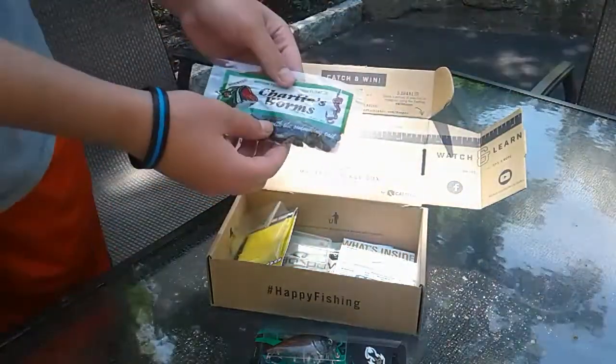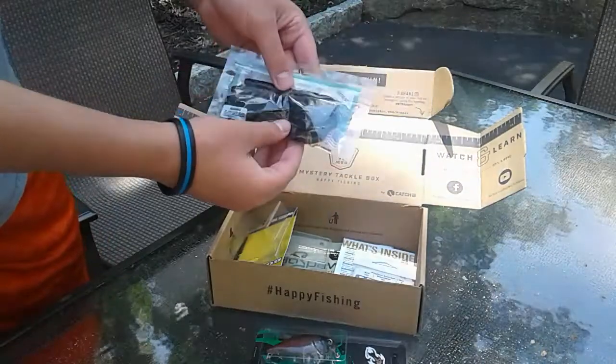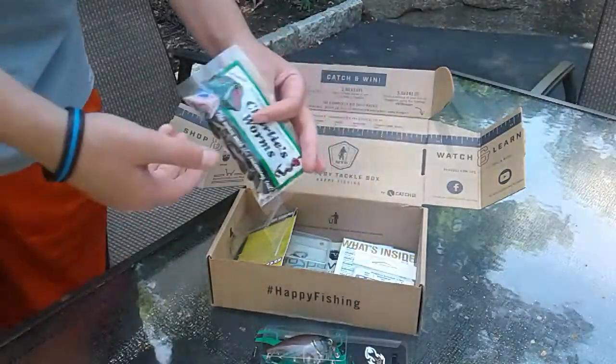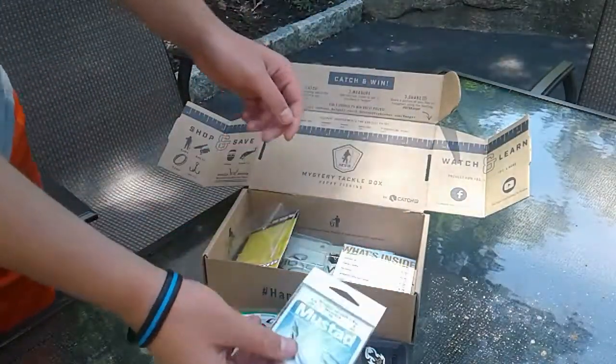Charlie's Worms — I'm not exactly sure what these are, but I believe I read something yesterday about them. They have an action to them; they swim, I guess. And then Mustard Swimbait Hooks, which are going to be very helpful for me.